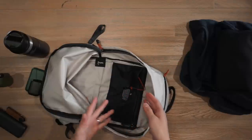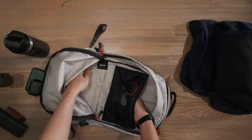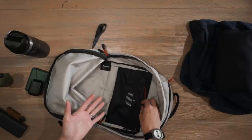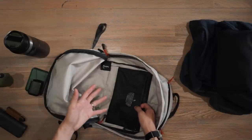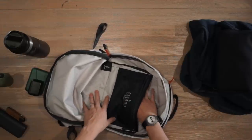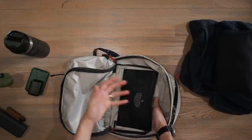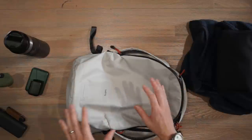Behind the organization there is a document sleeve that goes all the way to the bottom of the bag, though it narrows slightly towards the end. You can't really fit a laptop inside there — maybe a 12 or 11 inch laptop with a protective sleeve. There's not much structure in this bag; it's a very foldable bag, so getting things into that back area is tricky. You could put a notebook or some loose papers, but just be cautious about the lack of structure.